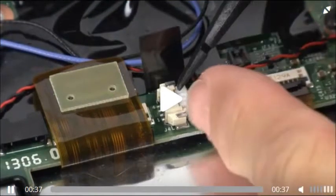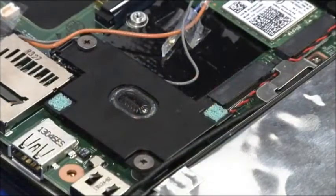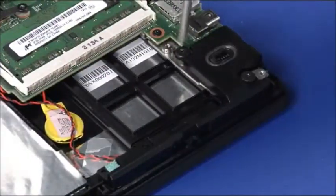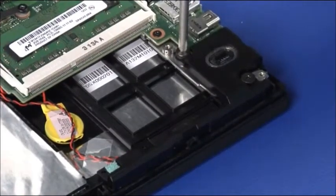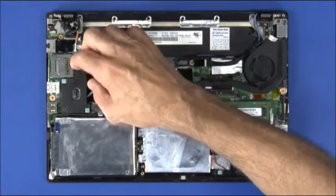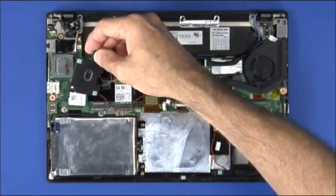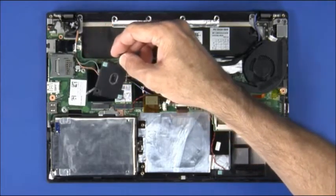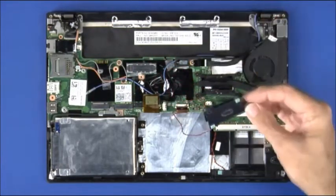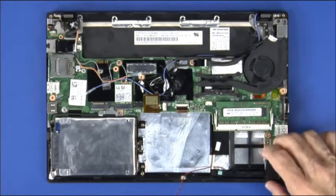Disconnect the speaker cable from the system board. Remove two screws from the left and right speakers. Lift the left and right speakers from their guide posts.